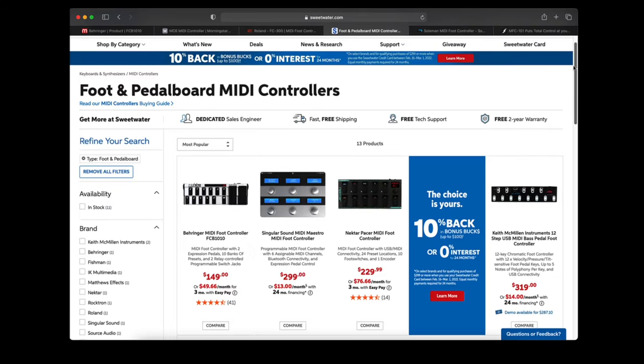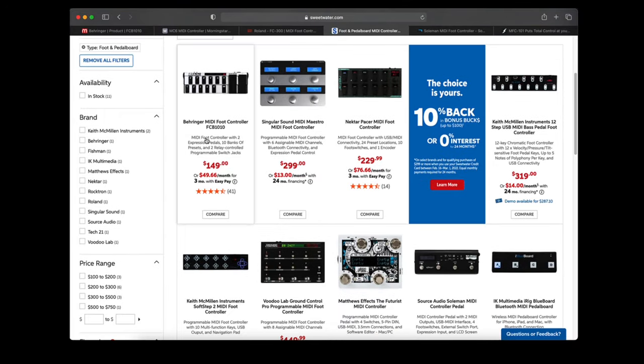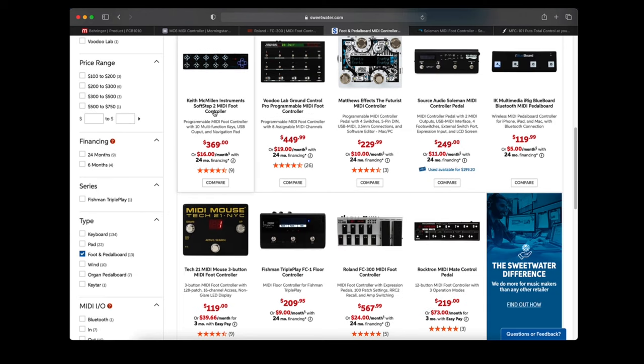I went to Sweetwater and did a search on MIDI foot controllers and got 13 results: the Behringer FCB 1010, Singular Sound MIDI Maestro, the Nectar Pacer MIDI foot controller, Keith McMillan Instruments 12-Step USB MIDI Bass pedal, Keith McMillan SoftStep 2, VoodooLab Ground Control Pro, Matthew FX The Futurist, Source Audio Soulman, IK Multimedia iRig Blue Board Bluetooth MIDI pedal board, Tech 21 MIDI Mouse 3 Button, Fishman Triple Play FC1 Floor Controller, Roland FC300, and Rocktron MIDI Mate control pedal.